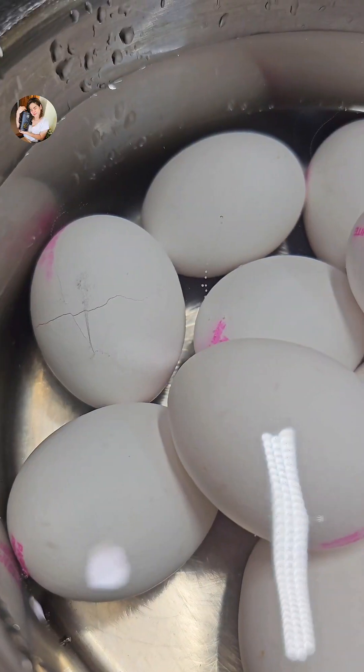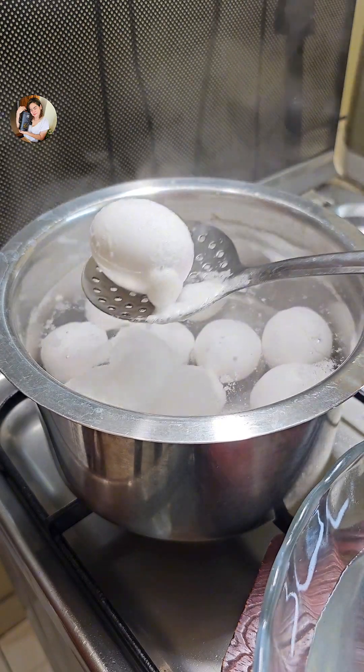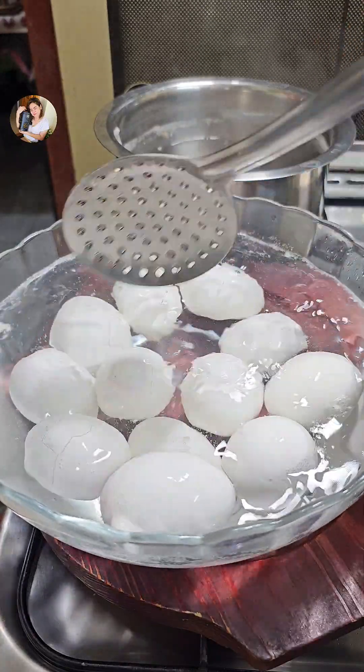It's a very good food, but because there are many people, there's not so much food. It's a little bit of a food that works. I'm just a little bit of food.